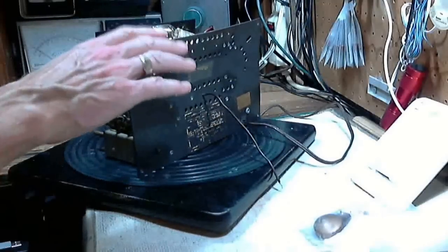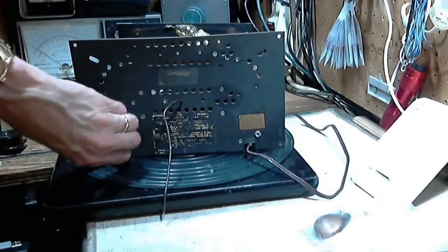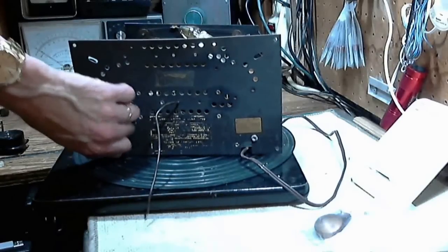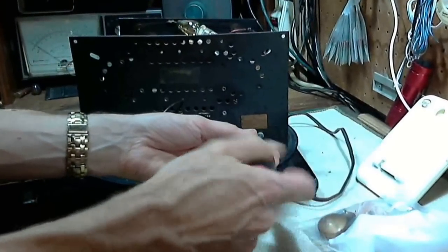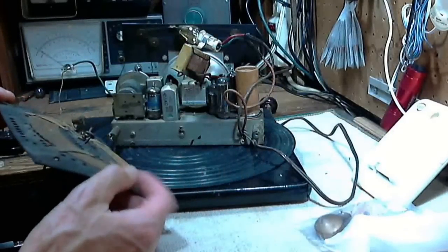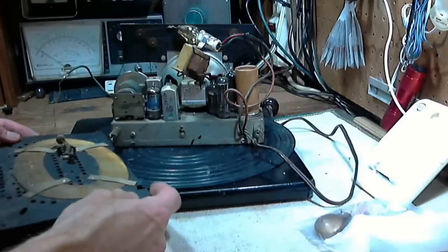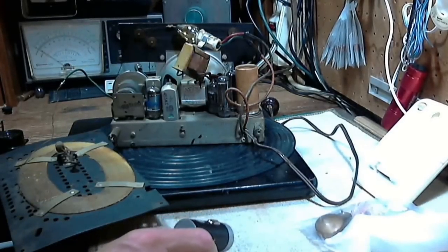I'm going to release the antenna from the radio by taking a couple of screws out and see what I can see. My suspicions have come true. Looking at the back of the radio, that's a place to solder a wire — but where is the wire that should be soldered to that? Here is the wire, this one here.